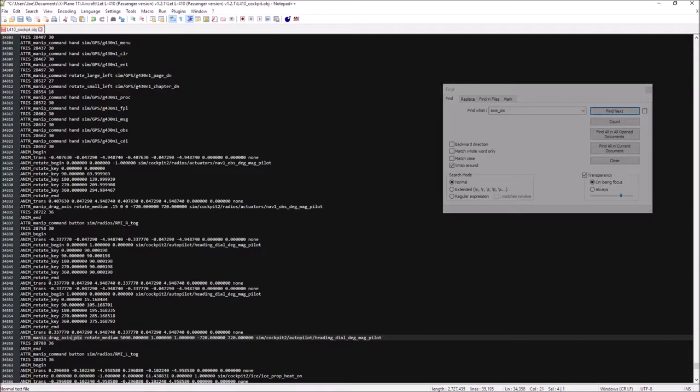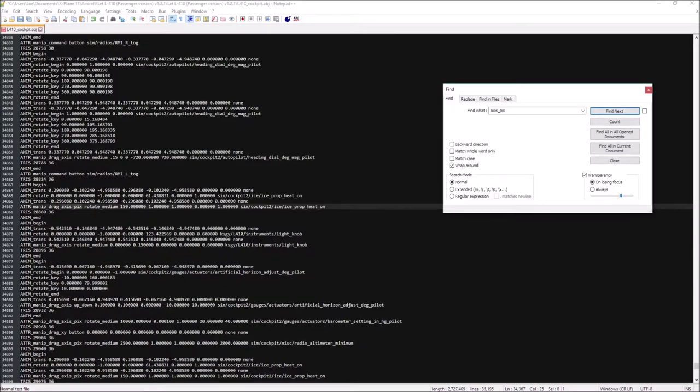On to the next one — drag axis, another rotate medium, so I know it's another knob. Same thing: it's got 5000, 1, and 1. I change that to 0.15, 0, and 0. Negative 720 to 720, keep the data ref the same. Next one: make that a drag axis, rotate medium, prop heat on — this one's a little different but same stuff. 0.15, 0, 0, with 0 to 1 as the data ref range.